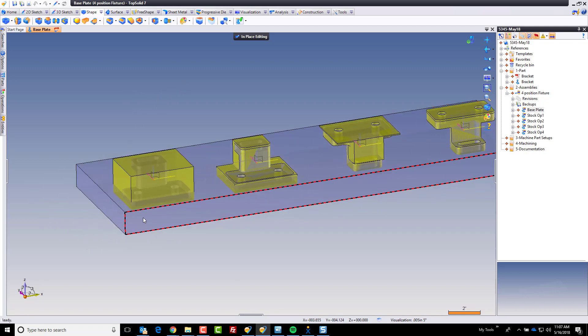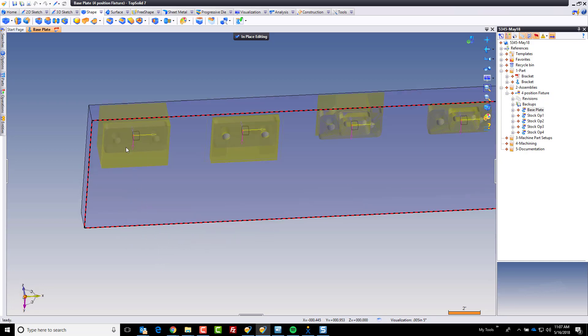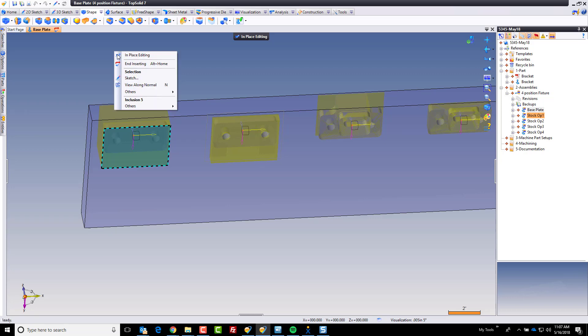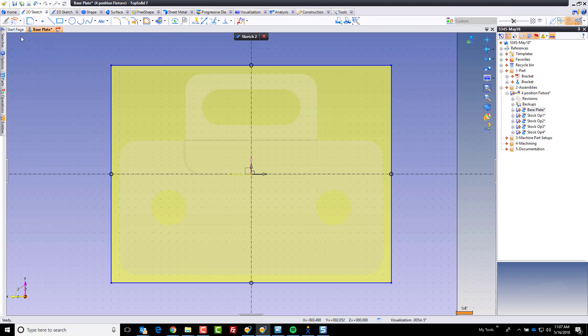In the first position, I'm going to cut a little pocket. To cut a pocket, I want to do it from where the material is. I'm going to choose that face, create a sketch on it, and go to my copy edge or project command — I'll be on profiles or loops and select that profile. I'm the type of guy that likes to relieve out corners a little bit. So I'm going to add some circles — maybe a three-eighths inch circle so we can get in there with a decent-sized tool.